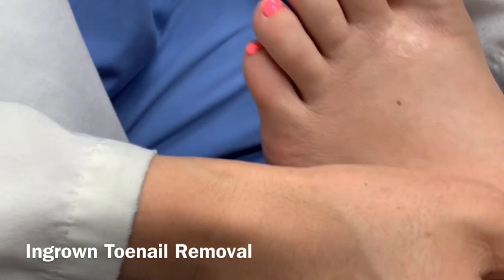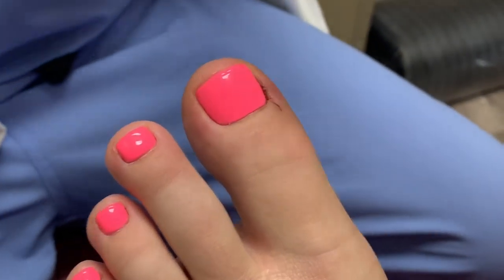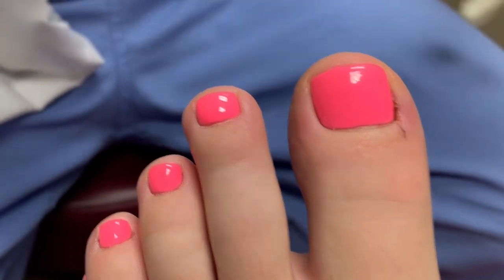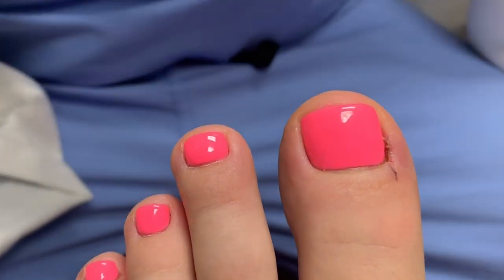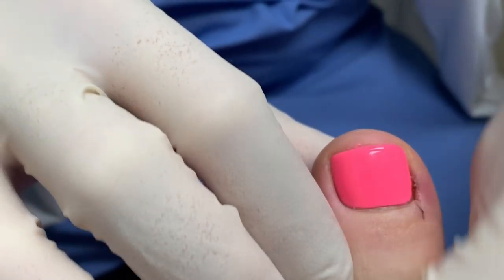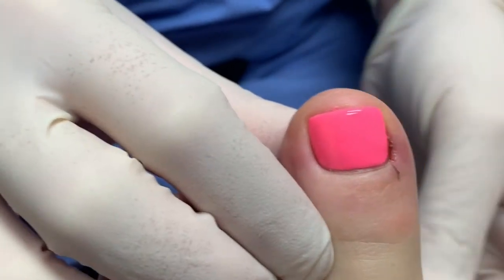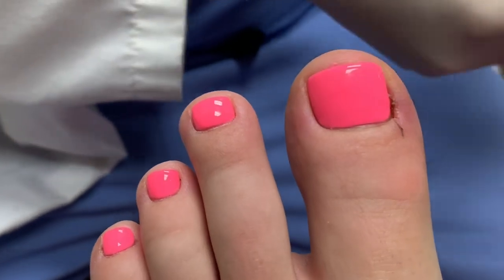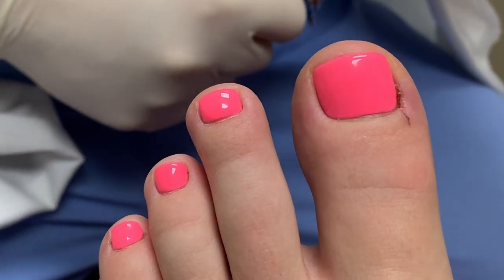I'm going to have you put your foot inward here. We're just going to clean the skin with some alcohol. And then the worst part about this is this can here — it's cold spray, so we're going to spray the skin. That'll kind of quickly numb your toe and then we'll get the anesthesia in.